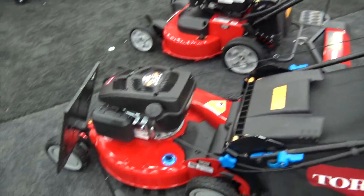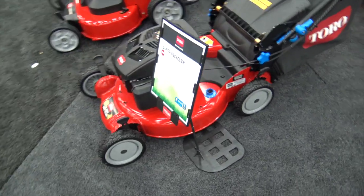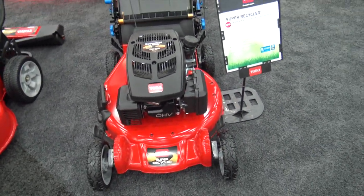This is something they're just introducing here at the GIE show. It'll be coming out for the mowing season of 2017. We'll put a link in the description below so you can check this out.